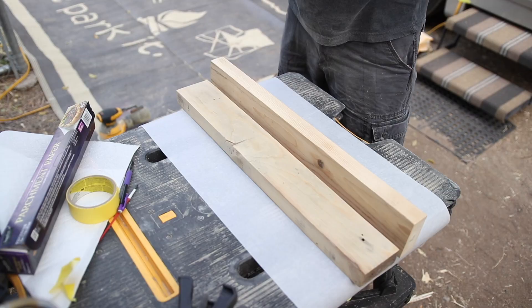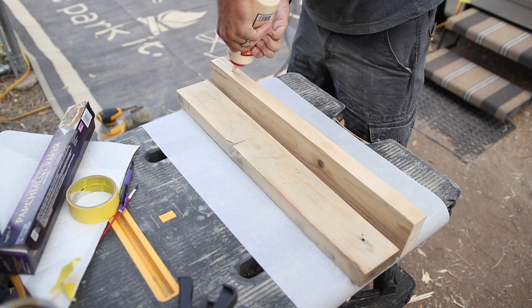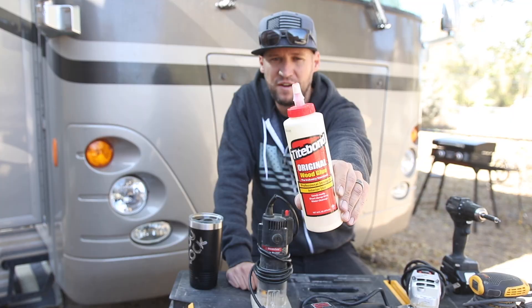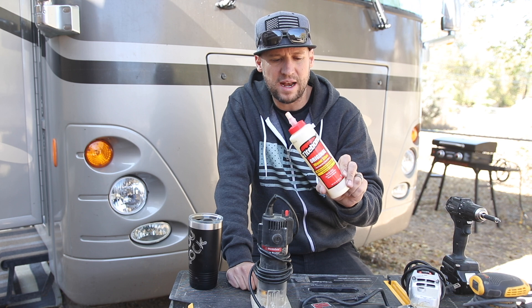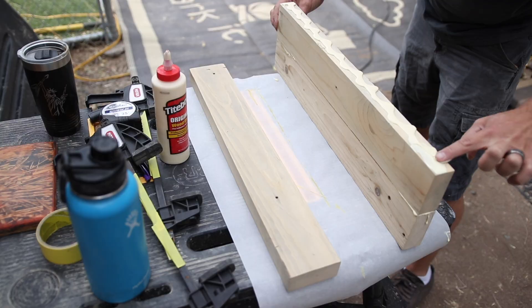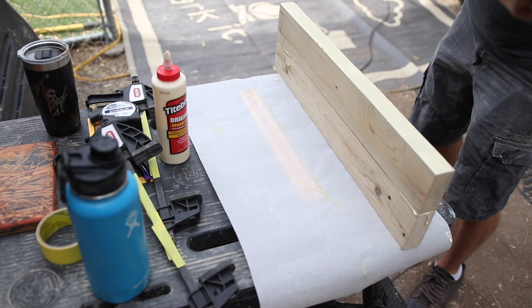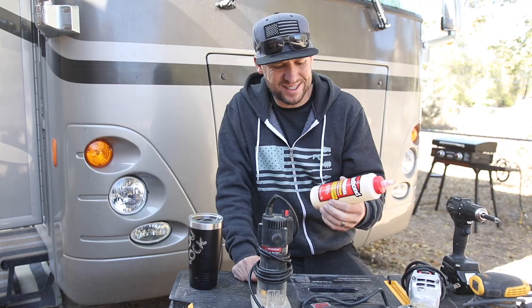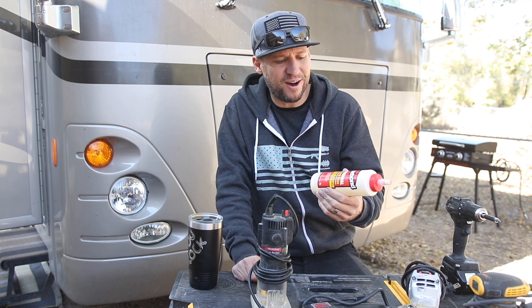If you're building a set neck guitar, you need glue for the neck joint. Titebond Original is the only glue you should use for this job. It's the only glue I know of that actually creates a stronger bond than the wood itself — meaning you will break your guitar neck in half before the joint comes loose. When building my bass, the body was made out of 2x4s glued together with copious amounts of Titebond. It's super strong — it's the only glue you should have.